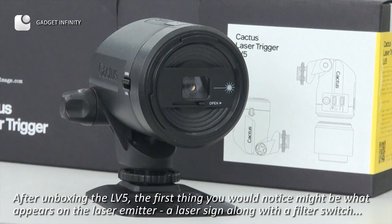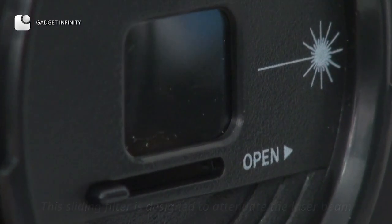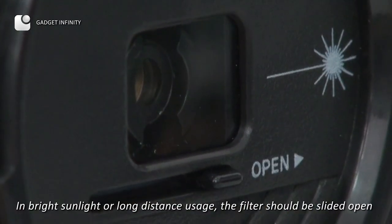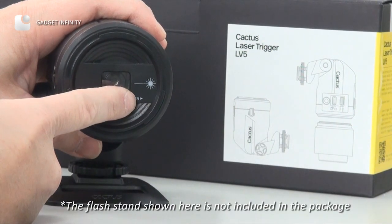After unboxing the LV-5, the first thing you would notice might be what appears on the laser emitter: a laser sign along with a filter switch. This lighting filter is designed to attenuate the laser beam. In bright sunlight or long distance usage, the filter should be slid open. Note that the flash stand shown here is not included in the package.